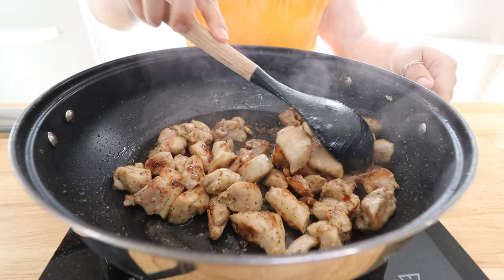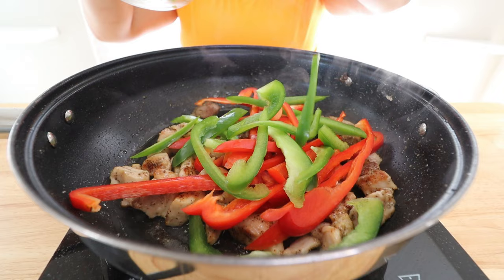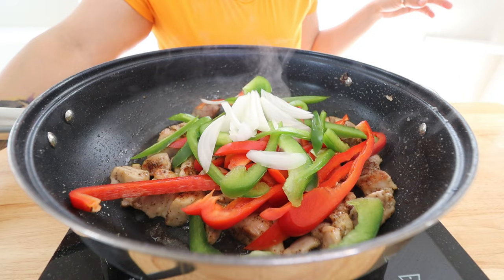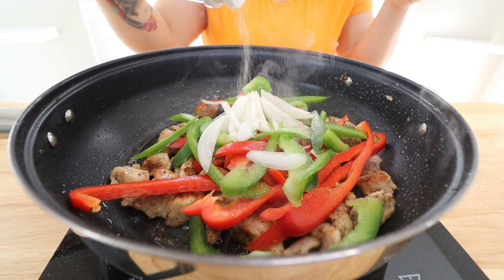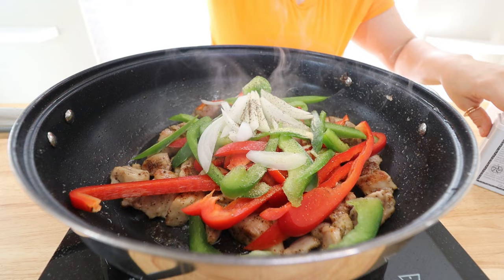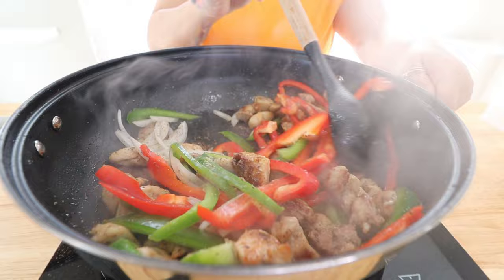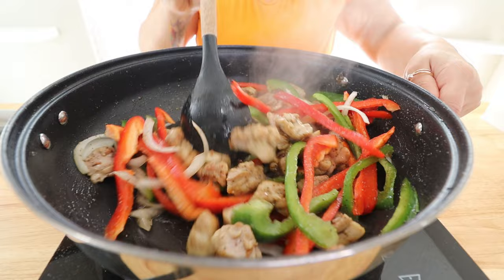After your chicken is cooked through and you've got a nice sear on it, go ahead and add in your bell peppers — red and green — and your onion. You can re-season a little bit for the bell peppers and onion, so I add a little bit more of each seasoning, plus a little pepper and salt to taste. Give this about five more minutes to get the bell peppers and onion nice and tender. Then we will add some cream and make it all nice and creamy and delicious — I feel like that's the best part.